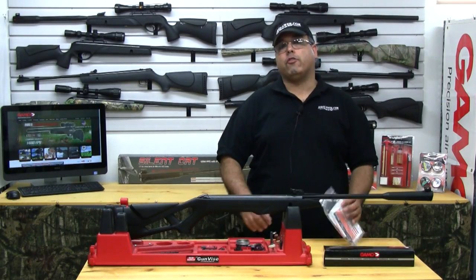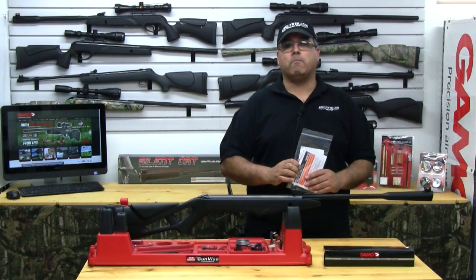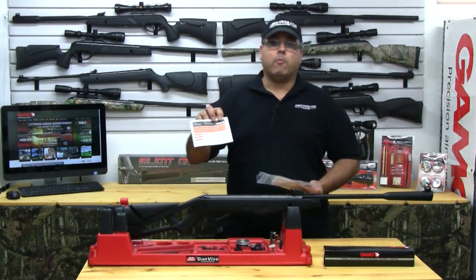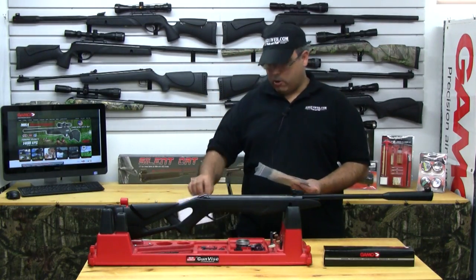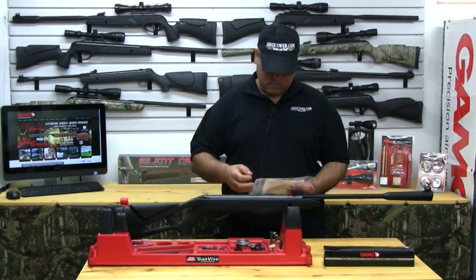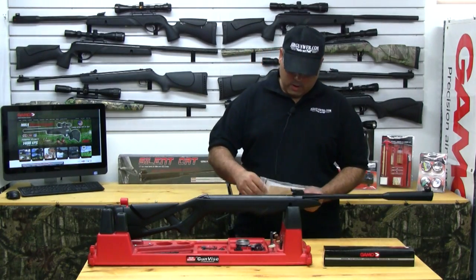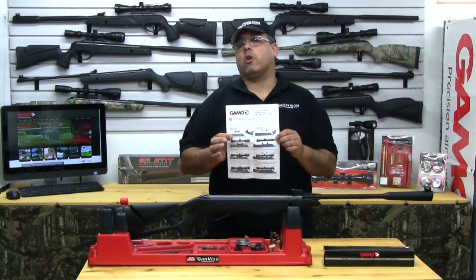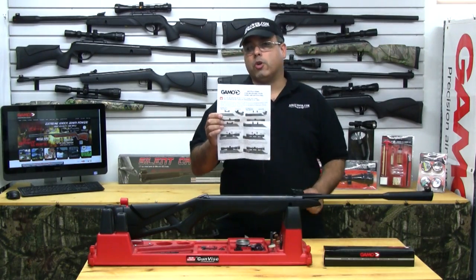The first thing you're going to want to do is familiarize yourself with the instructions and owner's manual that came with your rifle. Let's go ahead and look at what we have in this package here. We have our very important user's manual, warranty activation card, an explanation of Gamo's limited warranty, contact information should you run into problems, and most importantly we have our scope instruction sheet. Now this piece is very critical. If you have any questions as we go through this process, this is what you're going to need to reference.